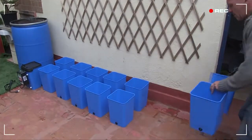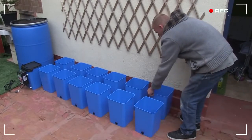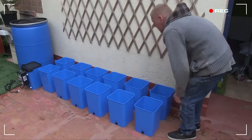Cool nights, on the other hand, will cause premature fruiting. So keep in mind that outdoor hydroponic peppers is definitely a summer sport.